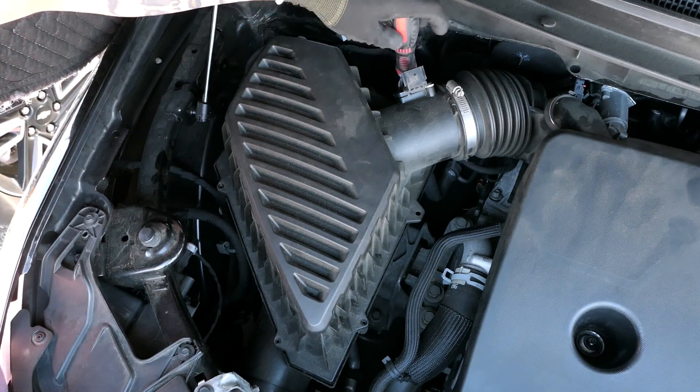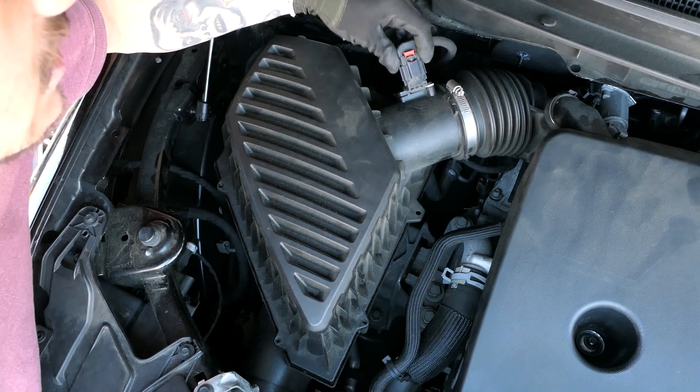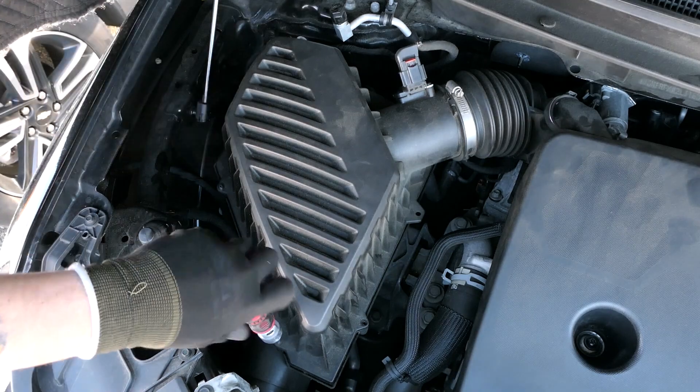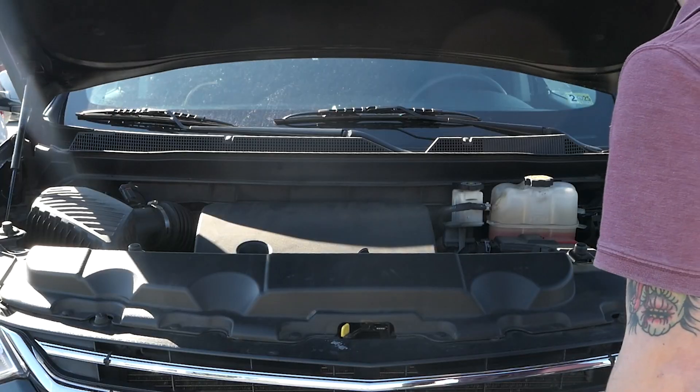Reinstall the corner screw. Reinstall the sensor clip. Reinstall the screws. Close the hood.